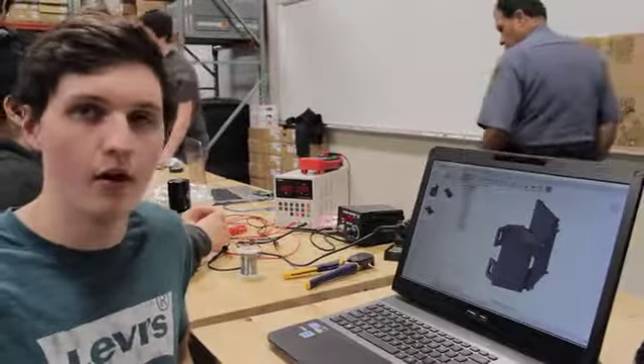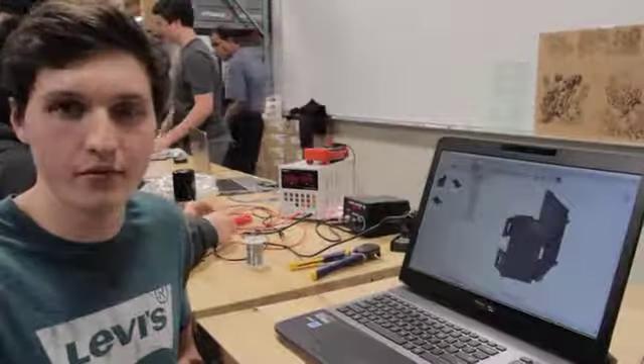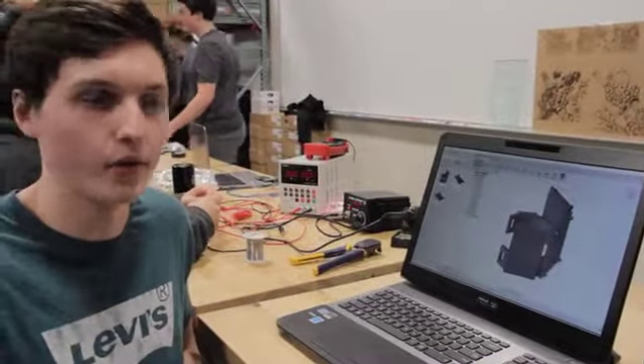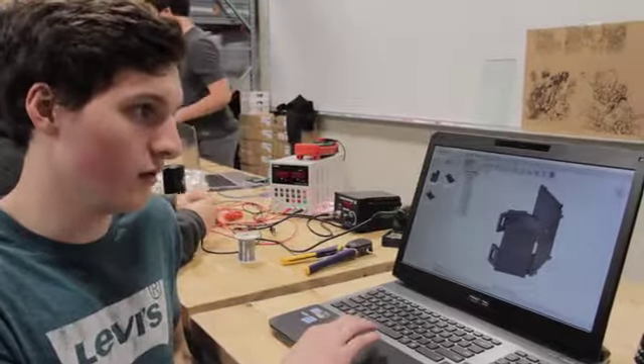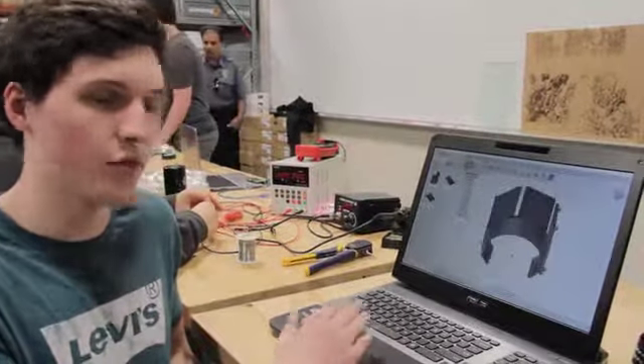Here's our 3D model for our final design. I designed it in Fusion 360 — it's free for students. It's professional CAD software and it's really useful for hobbyists and students. I was able to design this 3D printable model.